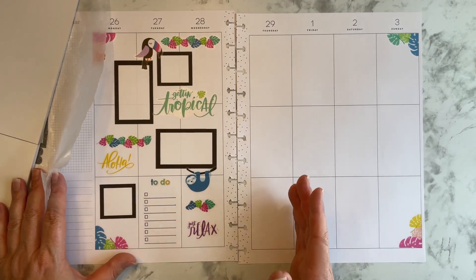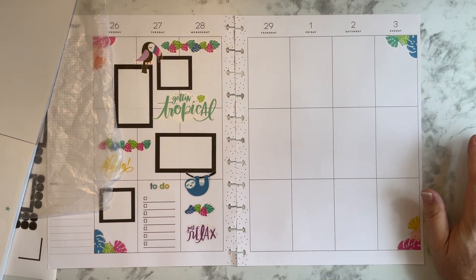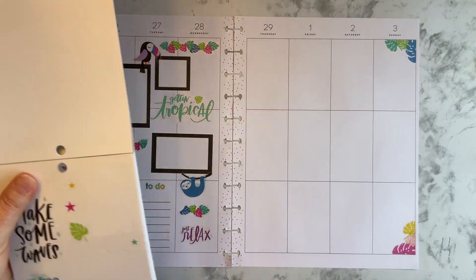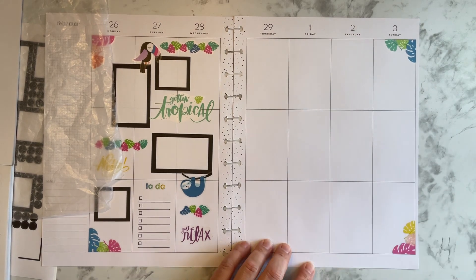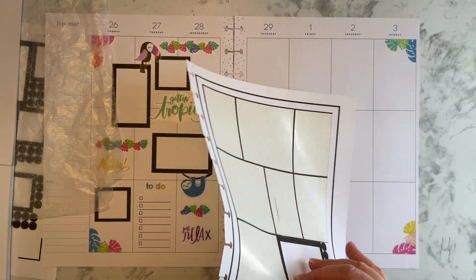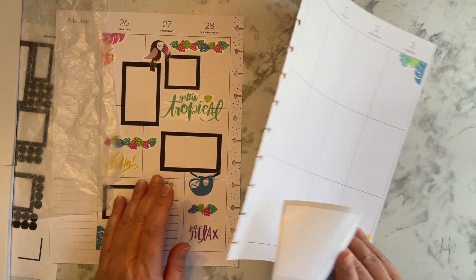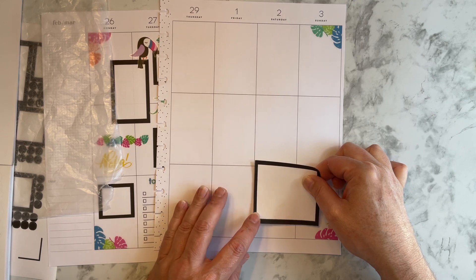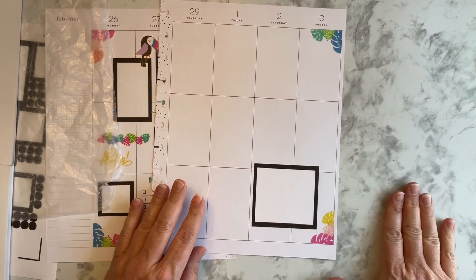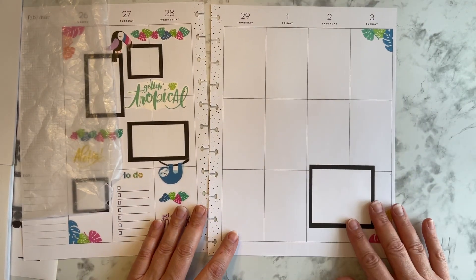I didn't want to put another box because I have so many boxes — what am I going to write on all of those? So let's go to this side, shall we? What are we going to do over here? I could put a bigger box for gratitude. What if I take this larger box and go ahead and commit and put this box right there? Let's just commit — that way there's no hemming and hawing. And then let's put that one there.